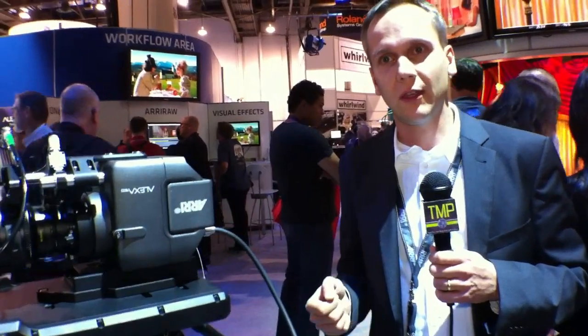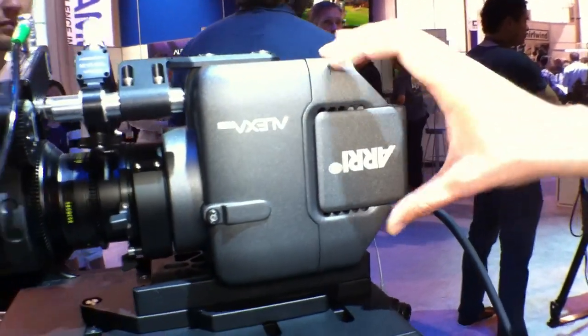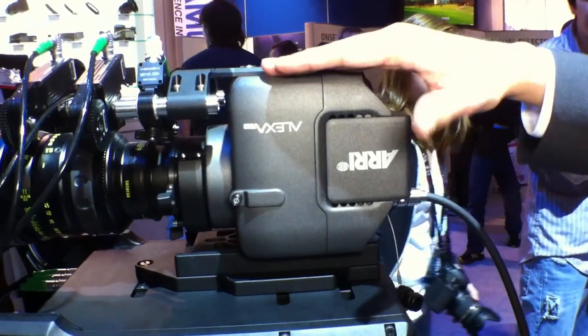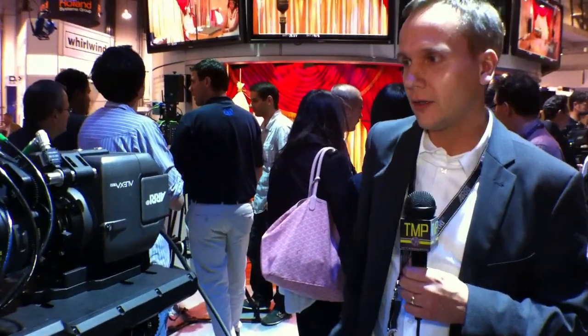If you don't need it, you don't have to put it there. The head of the ALEXA M does not directly dock to the body because we are optimizing it really in size and weight. It is not only the sensor here — it is also the transmission part to the fiber cable. And as you see, it is really as small and compact as it can be.